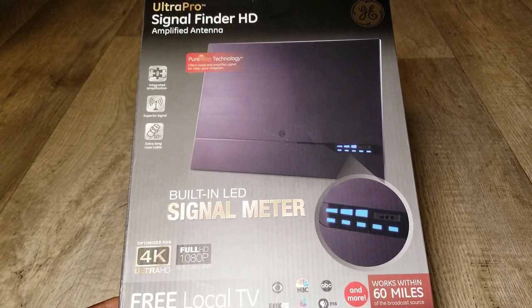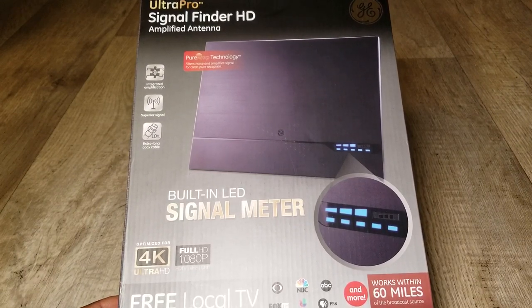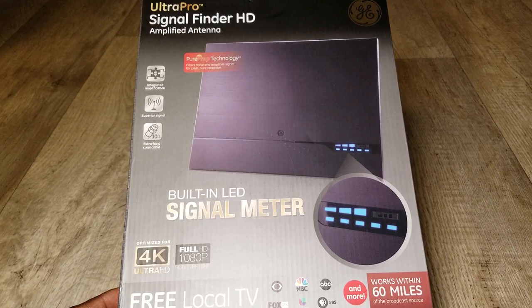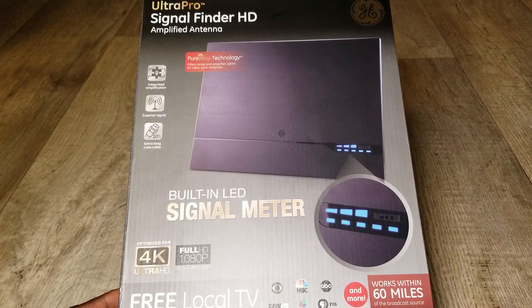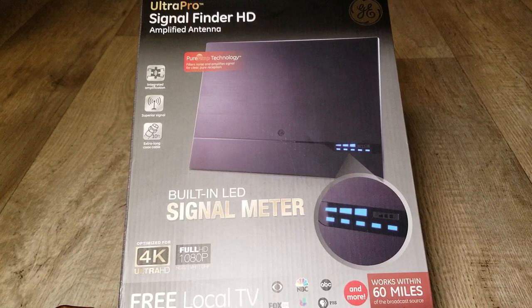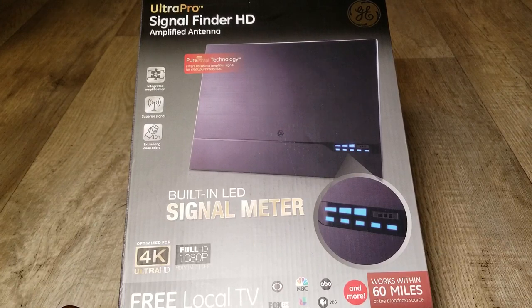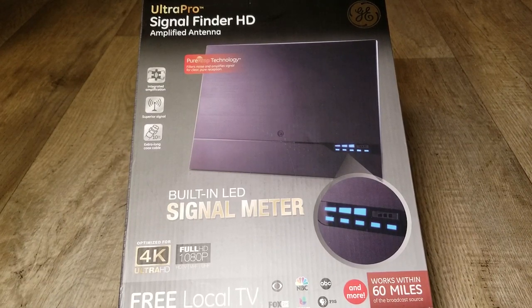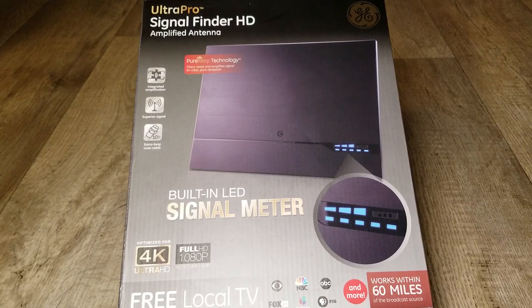This is a very powerful antenna with integrated amplification, a superior signal, extra-long coaxial cable, and a built-in LED signal meter. With this antenna you don't have to use a separate signal finder like you do with satellite. General Electric has made this antenna portable, useful, and really productive.